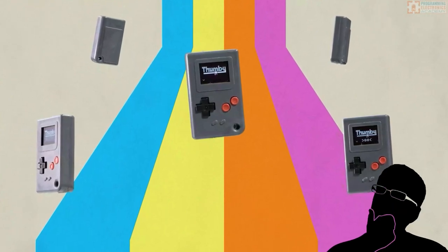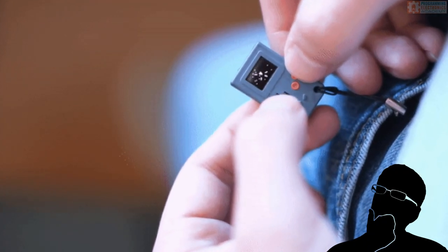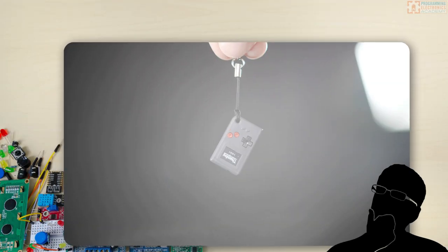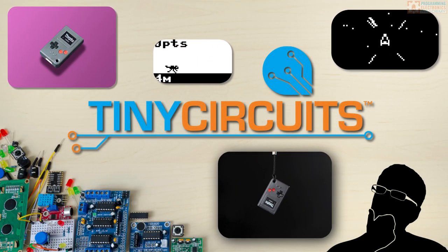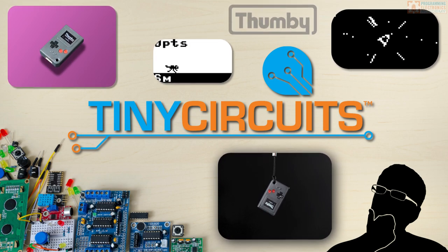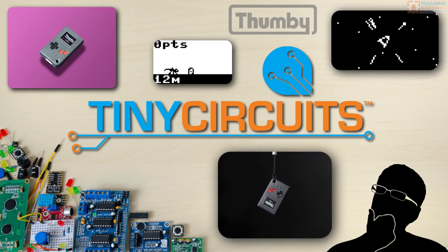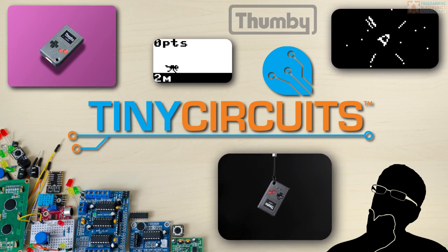Are you kidding me? A Game Boy console the size of my thumb? Check out this crazy Kickstarter project from Tiny Circuits — it's the world's smallest game console, and you can actually play this thing. In this video, we'll unbox it, play some of the games, and even write our own script for it.